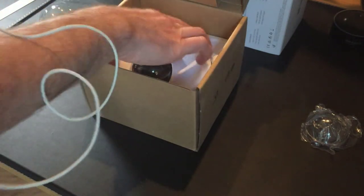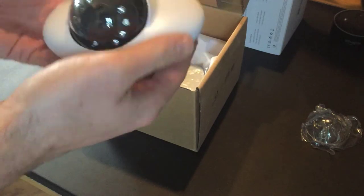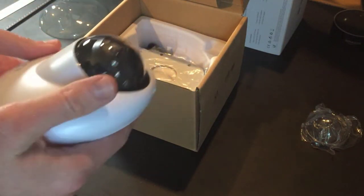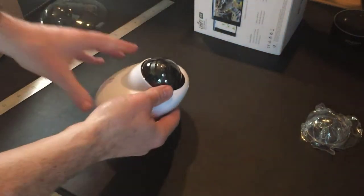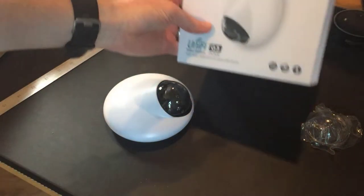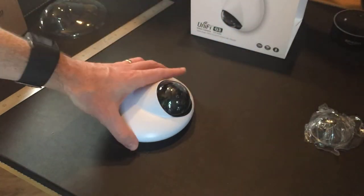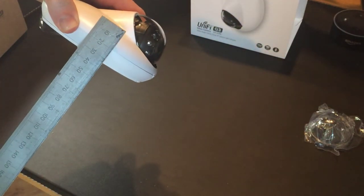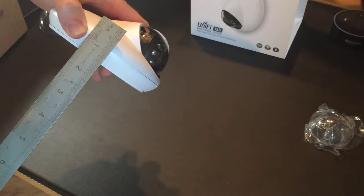The plastic packaging comes off and the unit itself comes out — it's actually a lot smaller than I thought it was going to be. Looking at the picture it seemed bulkier than it is in real life. The majority of it is around four centimetres, or about an inch and a half tall.